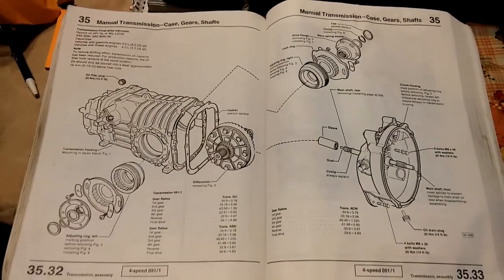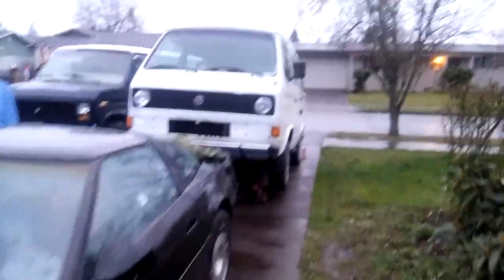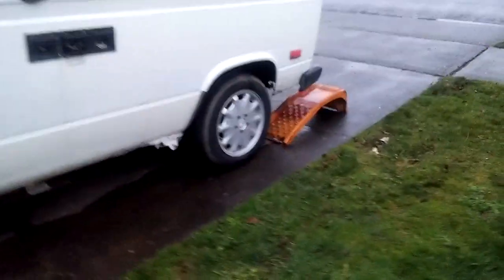Certainly since I got it, the transmission oil hasn't been changed. I've got it angled like this so that the oil will drain out of the transmission, since it's right at the back.